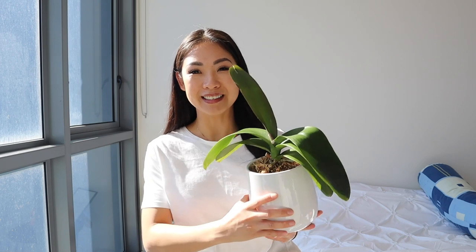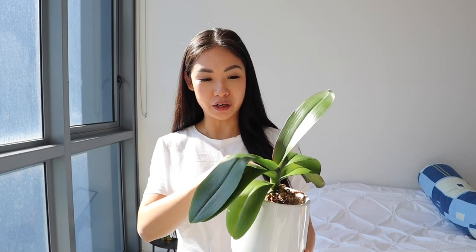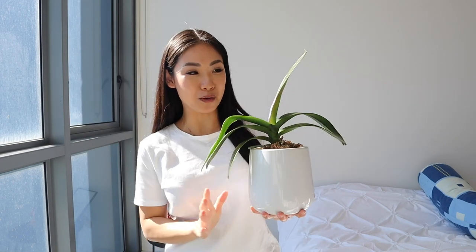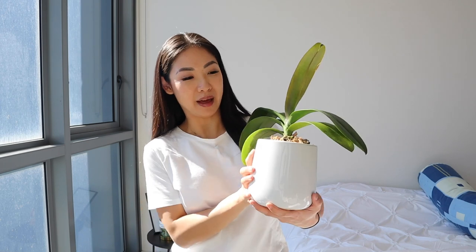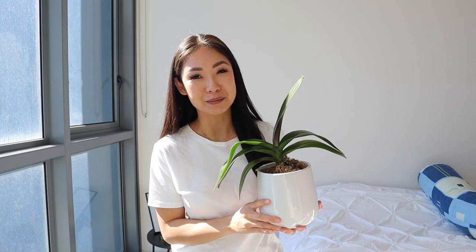My mom also gave me this Orchid. This one has just finished flowering. A few times a year it'll flower, and if you cut the stem off it'll keep flowering. The stem has already been cut off for me and it grows up like that and then it'll have a pretty little flower. I can't wait to see what this one will look like when it does flower. Currently it's just in this cute little tiny pot. Because this one's an Orchid, I've called her Olga.